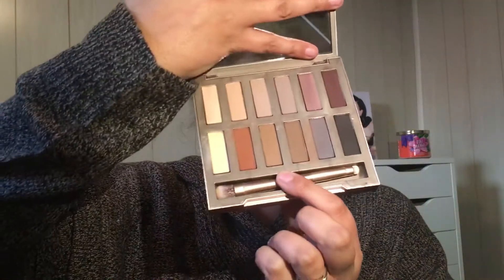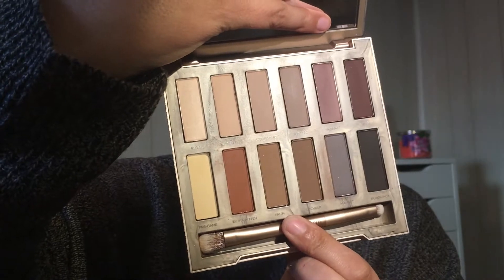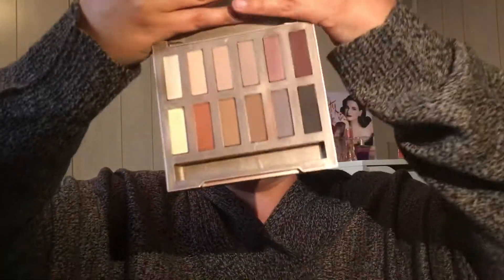So today we are going to do a review on the somewhat loved, somewhat not cared about Urban Decay Naked Ultimate Basics palette. There are 12 shadows in this palette, all of which are matte shadows. Each one is 0.04 ounces. The inside of the palette does have a large mirror and comes with a little brush. It's okay — a little Urban Decay brush. This little smudger end is fantastic; I love that thing.